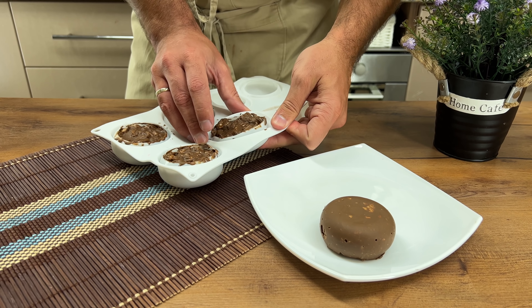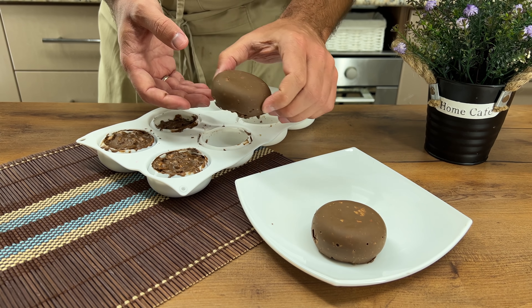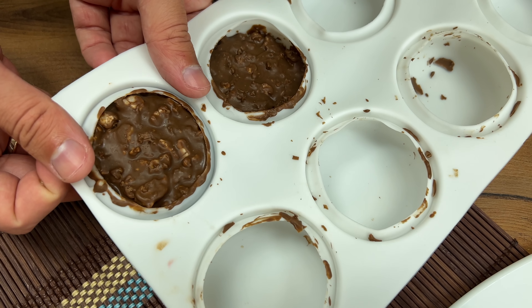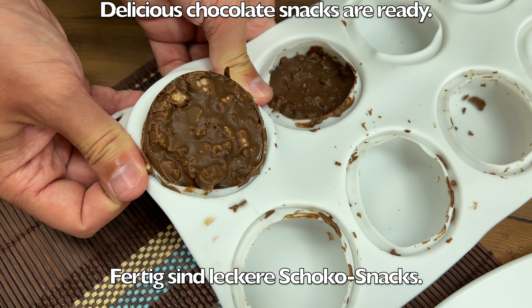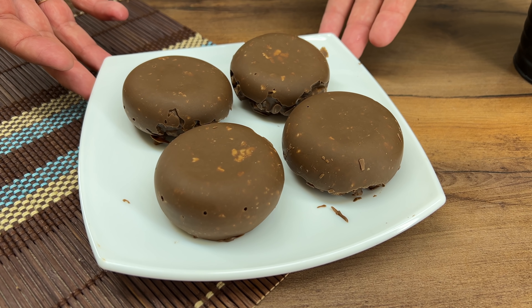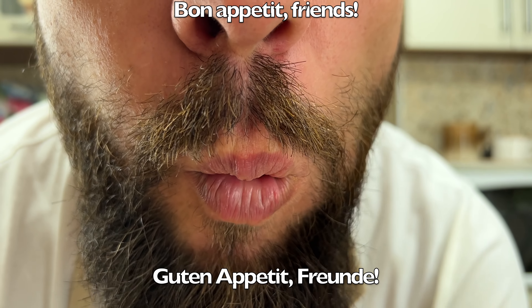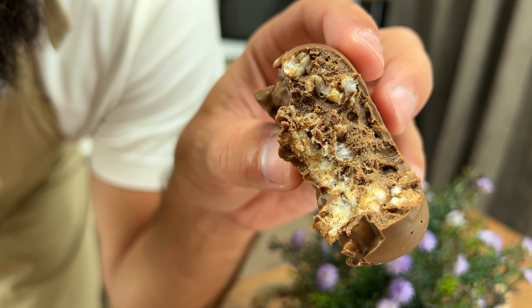I'm going to put it in a little bit. I'll take a bowl. Let's take a bowl. You can add a bowl for 4 minutes. I'll soak it in a bowl and add it.